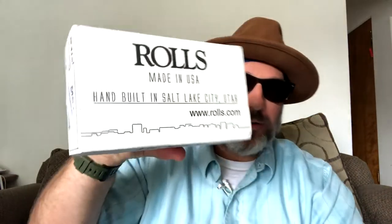Hey, what's up everybody, this is Joey K. Looks like I got something that came through the mail today. Let's check it out, see what came through.